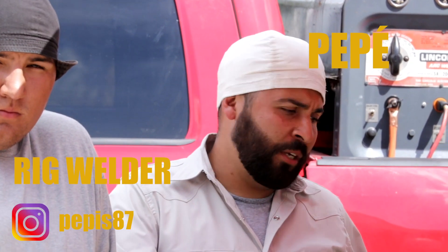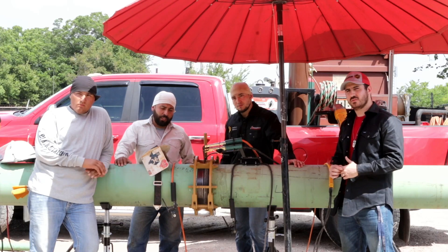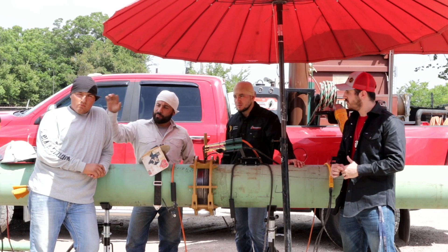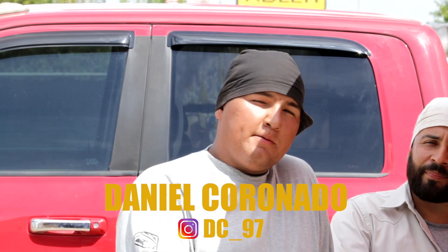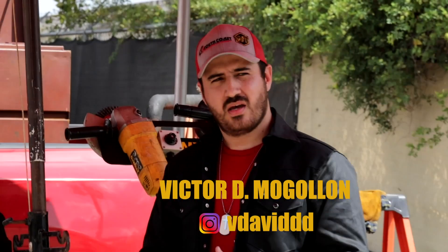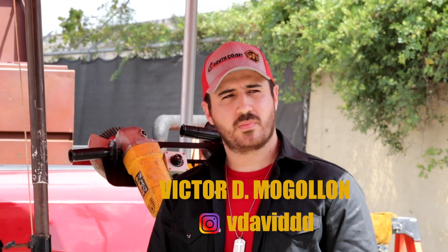I'm going to let them introduce themselves. Hey, what's up guys? They call me Pepe, I'm a regular from Houston. We're going to show you a lot of tricks on this video, stay tuned — and this is my right hand right here. My name is Daniel Coronado from Houston, Texas, and Pepe's Open. What's up Wotube family, my name is Victor McGollum and I'm a former student from South Coast Welding Academy. Today I'm going to be Abraham's helper. We hope you enjoy the video.